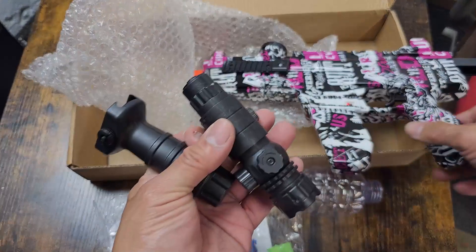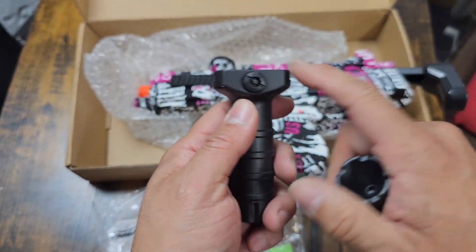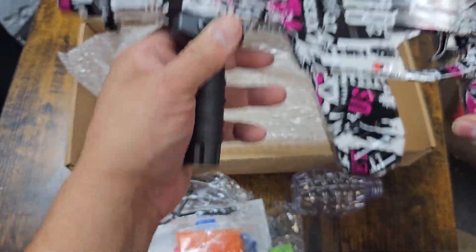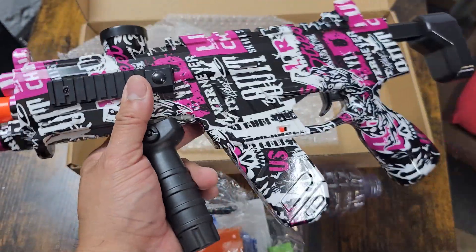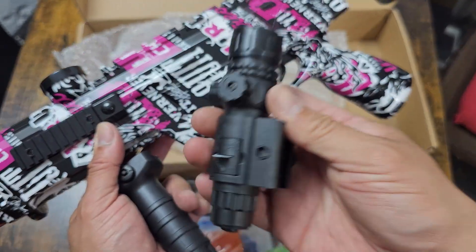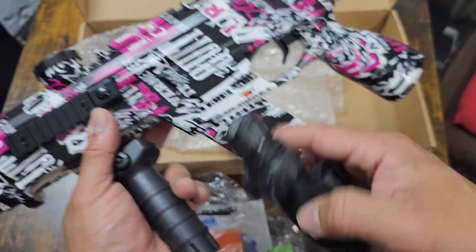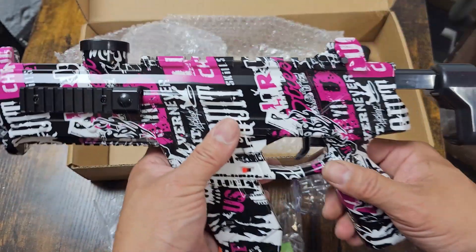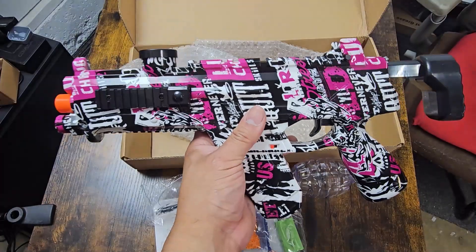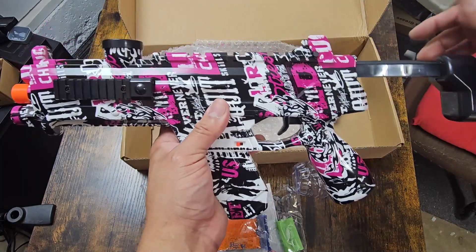Here is the Orbi gun itself along with its assorted items. There's a rail gun holder that attaches to the rail on the gun, and a little laser finder that goes on the side. Each of these requires batteries, which are included. The best thing about this little gun is that it has a shoulder mount — you can expand it to make it larger or decrease it.